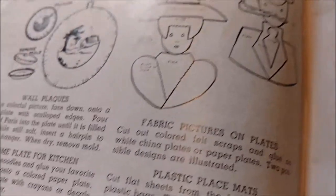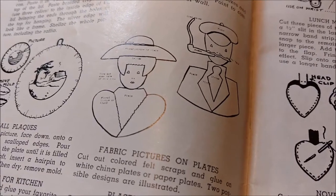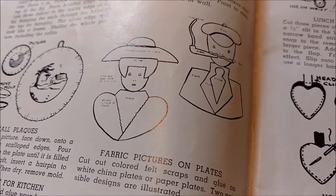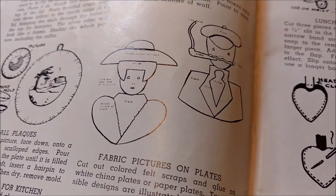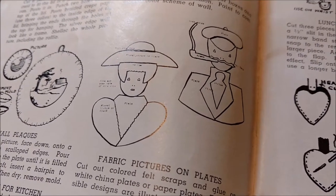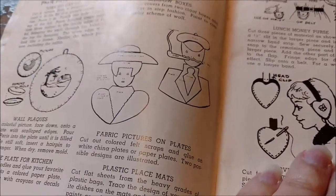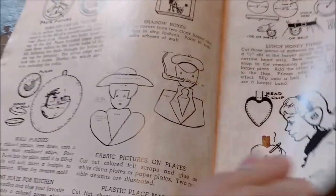I also love this pattern for fabric pictures on plates. At an estate sale earlier this year, I found a set of these plates, and I should have bought them, but I didn't. And now that I've got the pattern — as much of a pattern as that is — I can make my own. And I'm going to make my own.